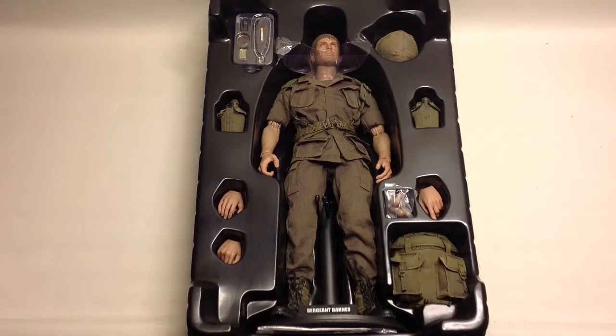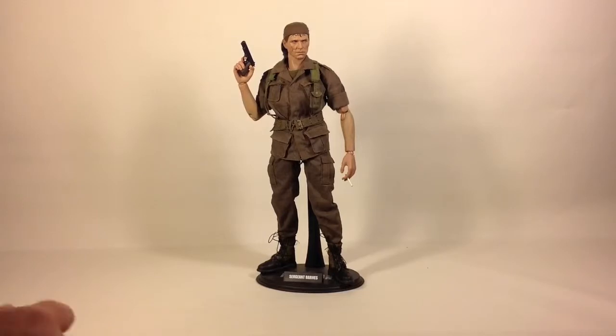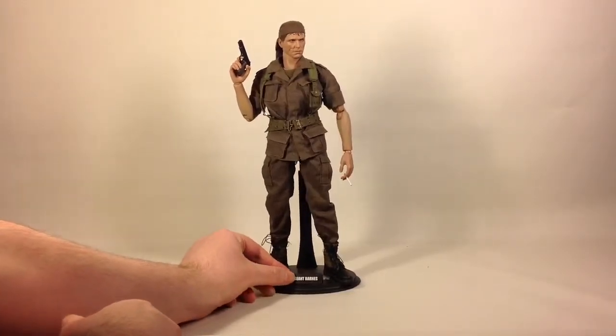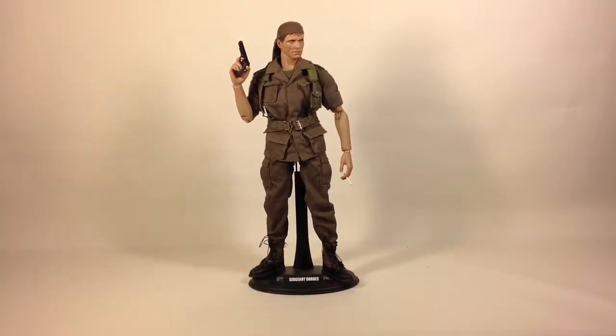Let's take out the figure and take a better look at him. So here he is — the Sergeant Barnes figure. I just put him in a standard museum pose. I have outfitted him with his gun, handgun, and his cigarette. He is just standing there like he doesn't care what your opinion is on killing people — he is just a badass soldier.